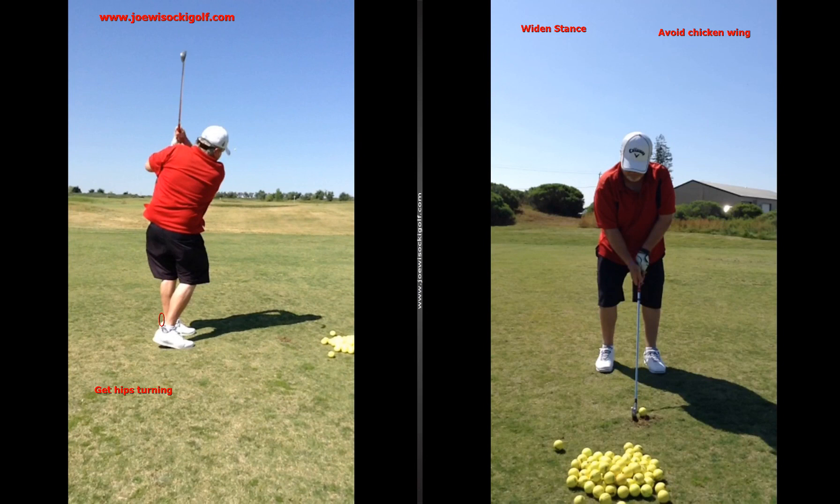We talked about doing some drills with the towel underneath your chest, holding it in, also some left arm only swings, and also the merry-go-round drill. I'll send you a video of the merry-go-round drill.